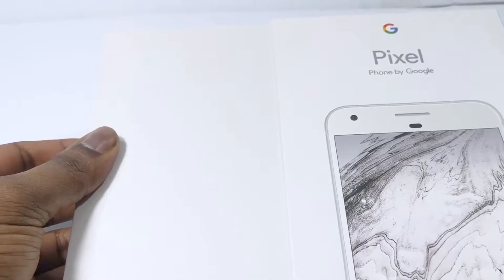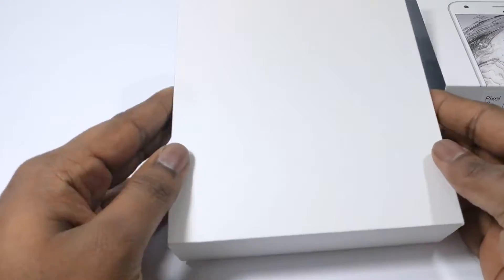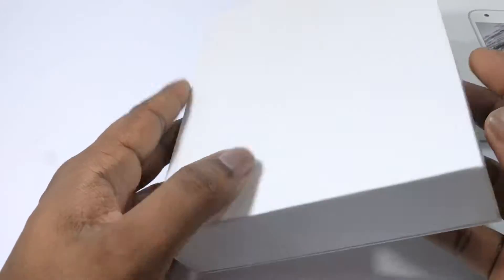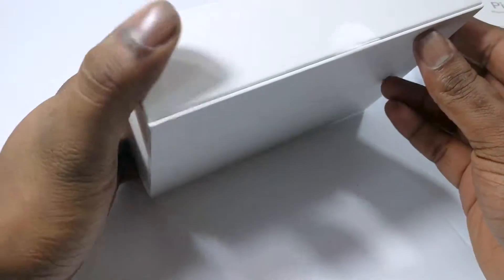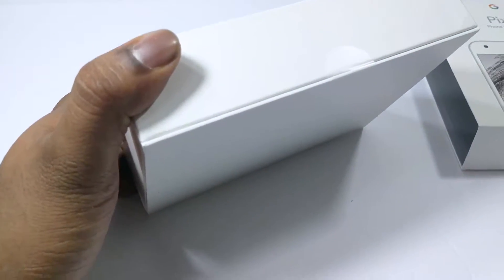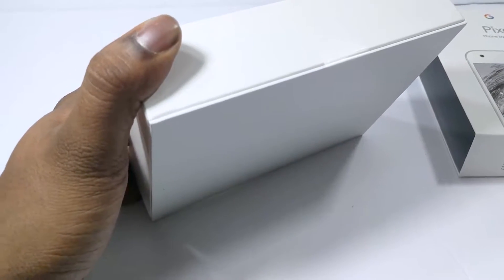The upper hard casing can be moved to the side to show the actual inside packaging, which is a clean white box. There is a single piece of tape that needs to be sliced open in order to gain access to the contents of the box.